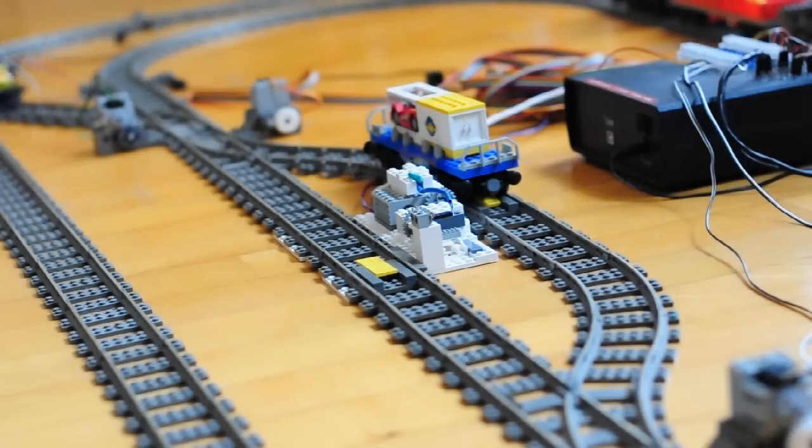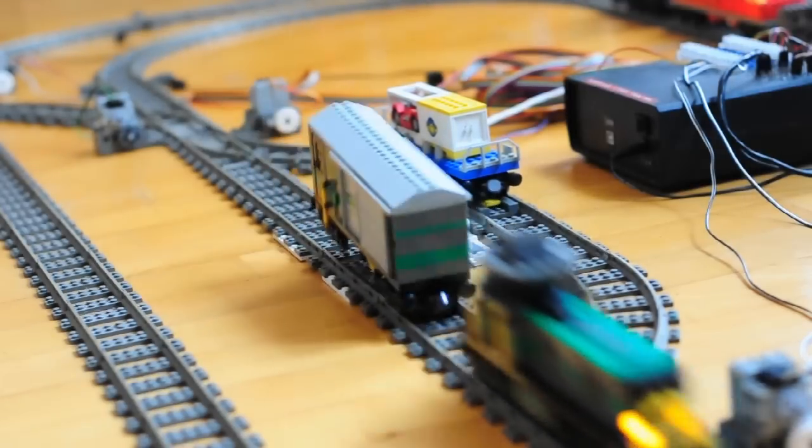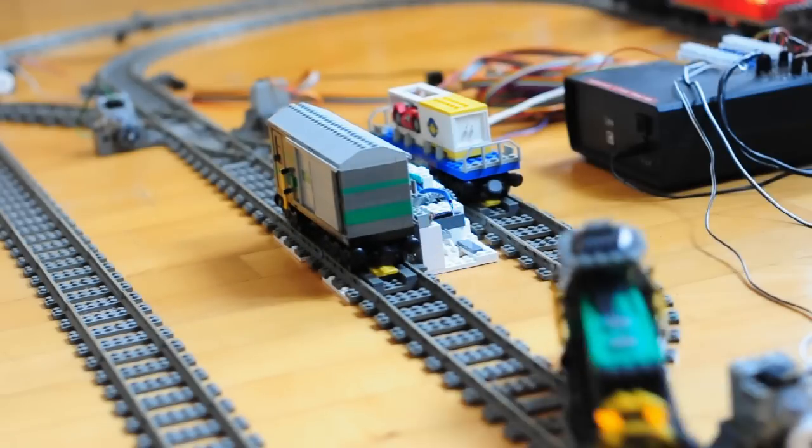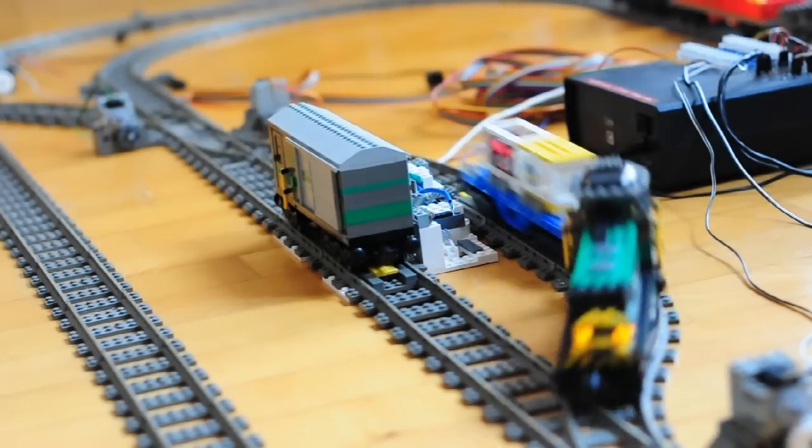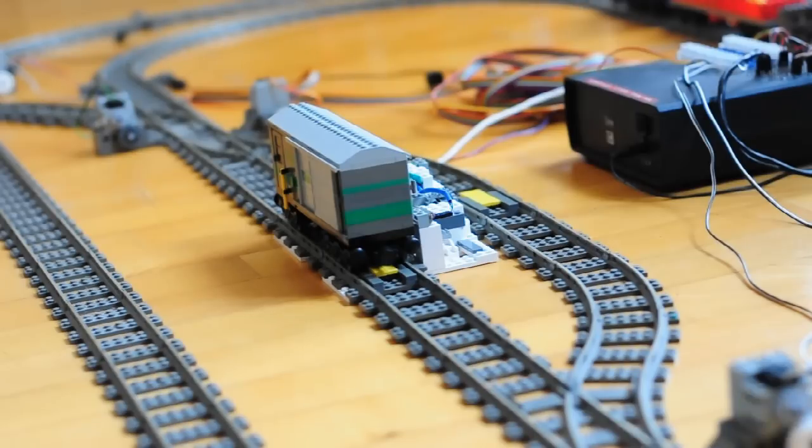Thanks for following this sequence of Arduino tutorials for LEGO trains. Hopefully there will be more in the future, covering Bluetooth control, power functions, and more. Until then, have fun with your projects and thanks for watching.